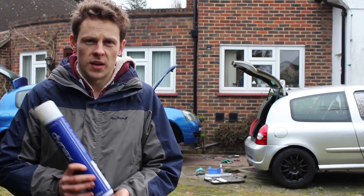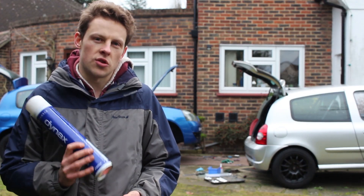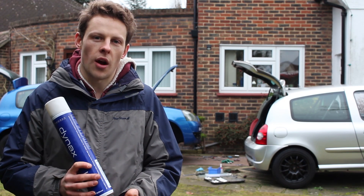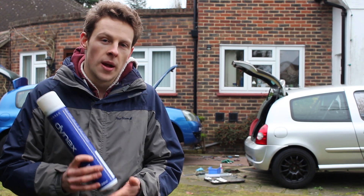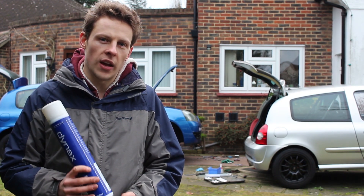We've just got a couple of jobs left to do on the car. We need to go out for a test drive, so we're going to do that in a minute. We'll set the tracking approximately to where it was beforehand, but it's very difficult to get it perfect when you're just going by the number of turns on the track rod, and the length of the track rod end is slightly different on this one as well. So the tracking we'll do another time — that's a completely separate video altogether.